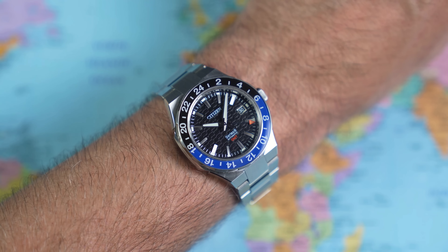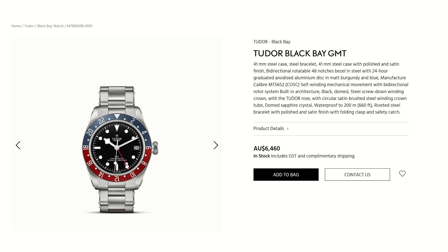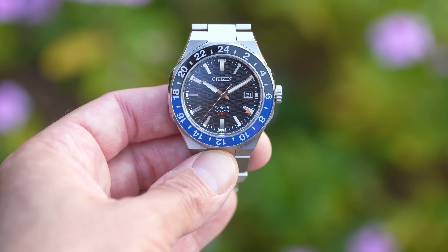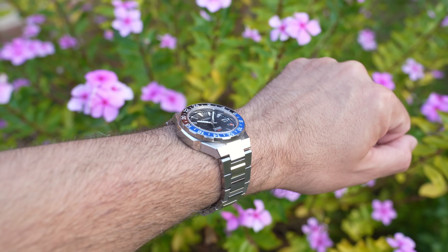Where to from here if you're looking up the ladder? The Tudor Black Bay GMT is the next obvious move, at about four times the price of one of these Citizens at $1,500 Aussie dollars. You pay more, you get more, but the law of diminishing returns certainly applies. So, should Morgan keep it or flip it? I reckon if he's got a taste for this design and it fits his wrist, he should keep it — I'm half tempted to make him an offer myself. There's more than enough watch here to be the end point of a collection, but it could also be a stepping stone. It all comes down to what price you pay — do not pay RRP. Thanks for watching.